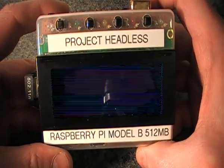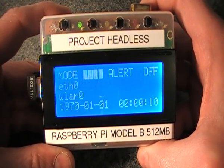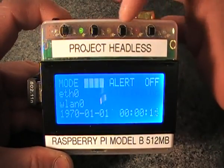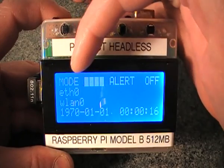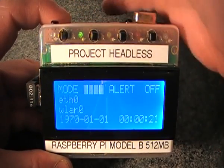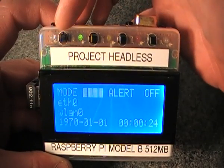It should boot up any second. It boots up, shows a splash screen, and it's into the system. It has four buttons along the top and these buttons correspond to menu items along the top line of the display. It's also got five LEDs along here.